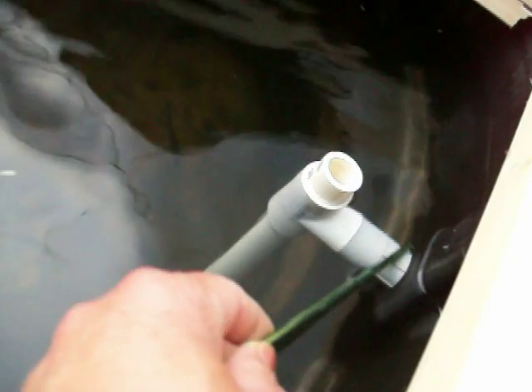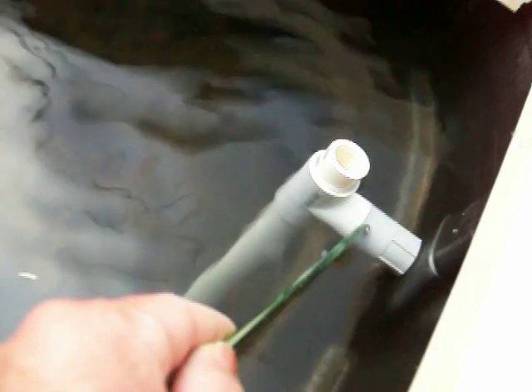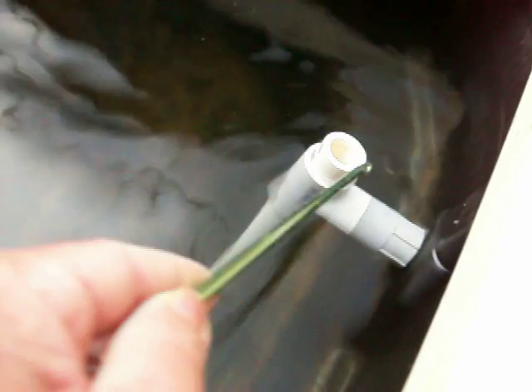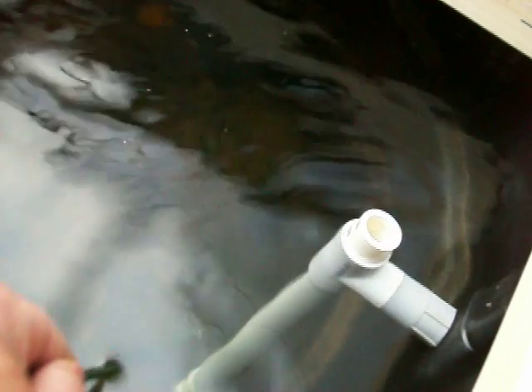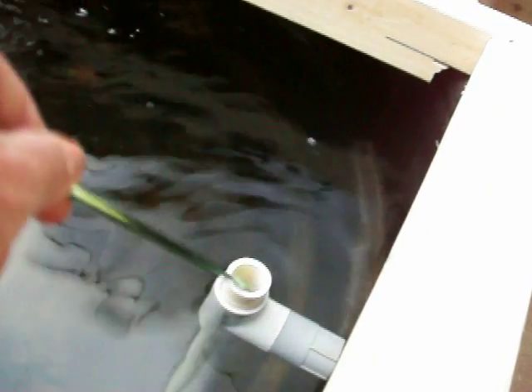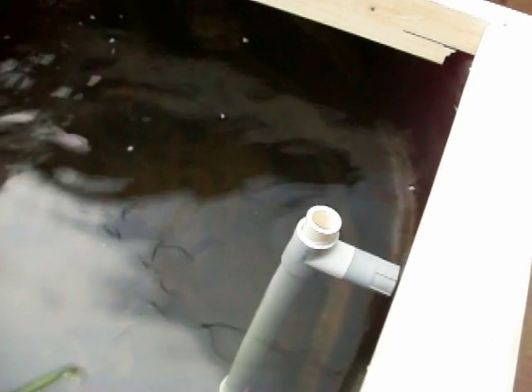This is just three-quarter inch pipe. I use electrical fittings to go through the wall because those are nice and flat — plumbing fittings aren't. This pipe coming up from the bottom, since there's no hole except at the very bottom, takes the water from the bottom of the tank — where all the fish waste is — and brings it over to my sump.